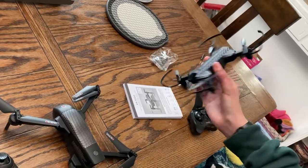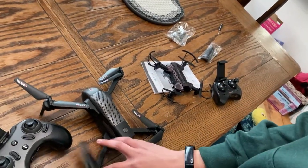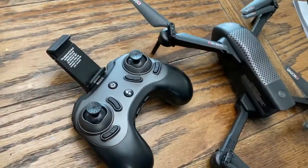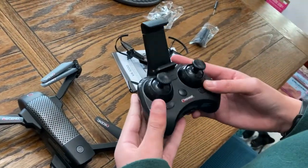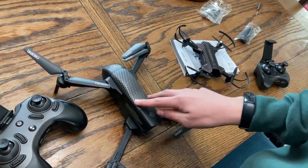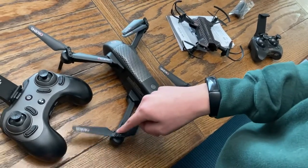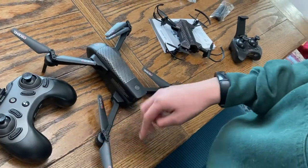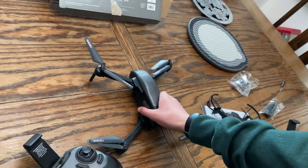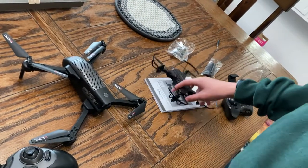They both have trim, which is very important — it lets you put just a slight amount of extra power to a propeller. So this one is better for most things other than speed.